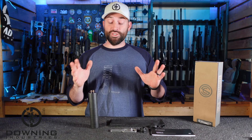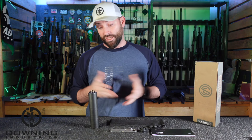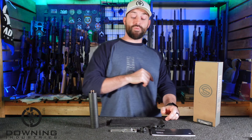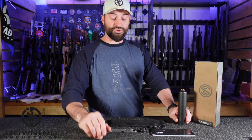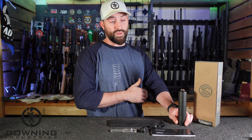Before we really get into any personal opinions, even though I kind of spoiled it by saying I like this can, let's go ahead and read some specs and get some data for you guys. I'll fill that up on screen and I'm just basically going to read it off — this is taken straight off of Silencerco's website.